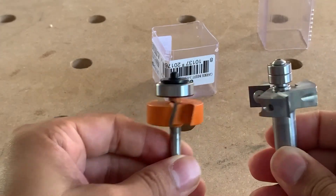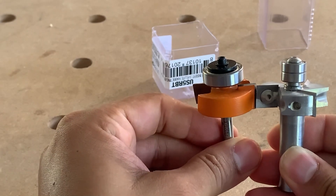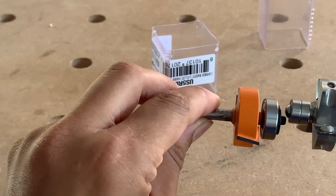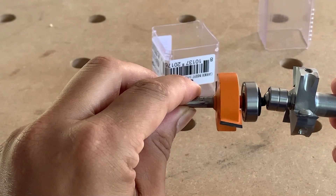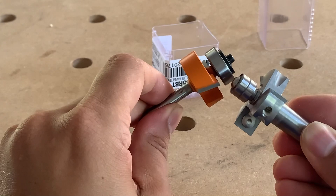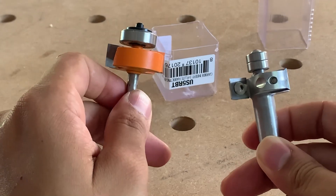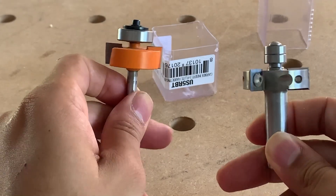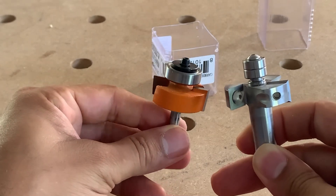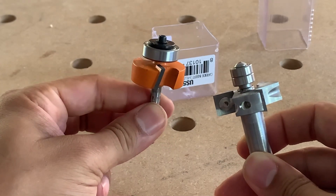So now let's compare them side by side. I think the depth of the cutter on the CMT is a little bit more, but again look at the bearing sizes compared — considerably larger surface to reference off of, and again the sheer amount of cutter heads: you're getting 50% more. Now Woodpeckers does make a quarter inch version now. When I bought this they didn't, and they released it like a week or so afterward.